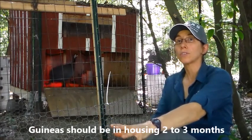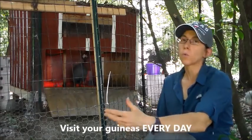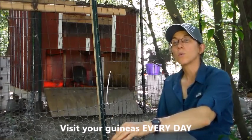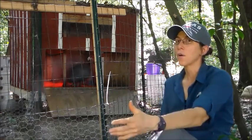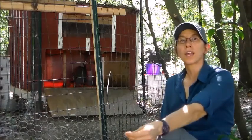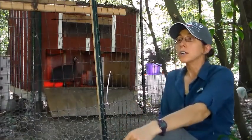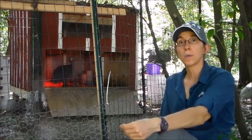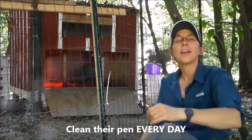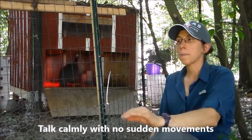Once the guineas have been in their housing for two to three months, they're used to it. Every day they've been in that house, you need to open that door — they will run to the other end of the pen, always. What you're trying to do is calm and tame down basically a wild animal. They're not like your standard chicken, but that's okay because they're going to serve as the watchdog of your property and they're not really scared of anything, including my 85-pound farm dog. Every day we would open that door, clean one side of their pen, they'd run to the other, then we'd usher them to the other side. We'd clean it, talk calmly to them, no sudden movements, staying calm.